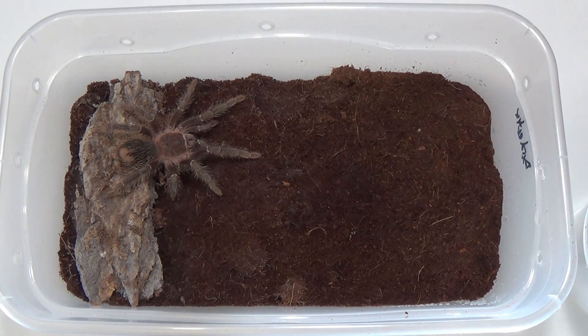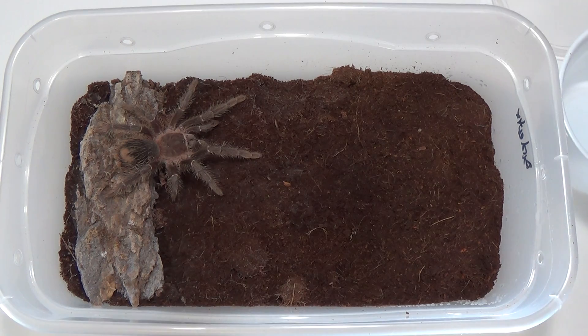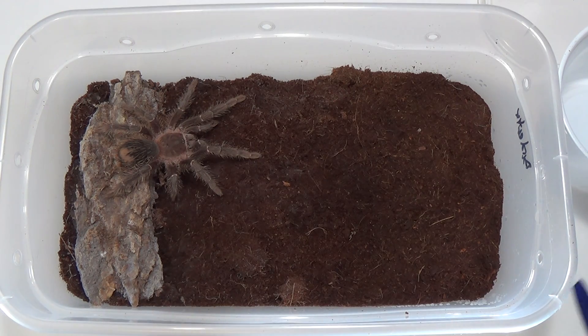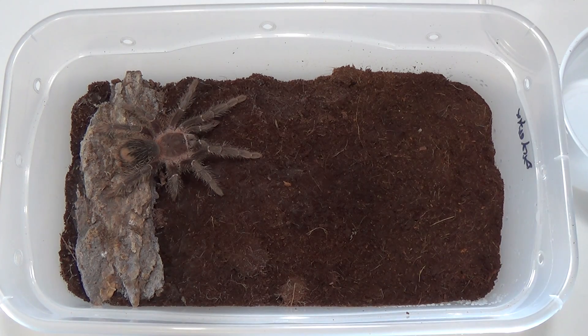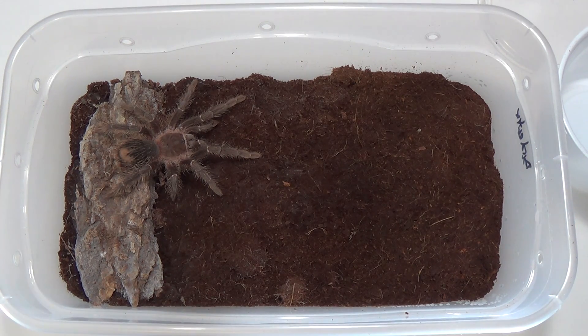Hi guys, you're watching another episode of Fangs TV. This is M&T Exotics, I'm Tom and I'm Mike. Today we're going to talk a little bit about the Lasiodora parahybana tarantula, commonly known as the salmon pink bird eater. These bird eaters are in the top five largest tarantula species known to exist.